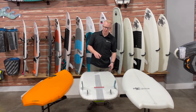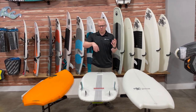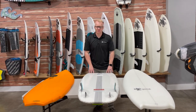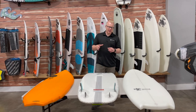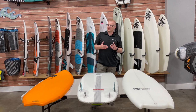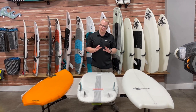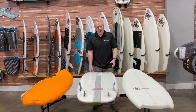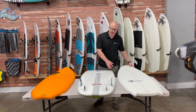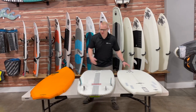The other style is a skim style board that has one to multiple fins that are typically a lot smaller, designed for more slidey, skaty maneuvers. With the different surf style boards, a few things I want to point out as far as differences — I'm going to start with what is probably the most important factor when you're looking at a board. It's probably the most important one that's going to change the way the board rides, and that is the tail end of the board and the tail shape. I'm going to flip the boards over so you can see the bottom profile and show you the tail end.